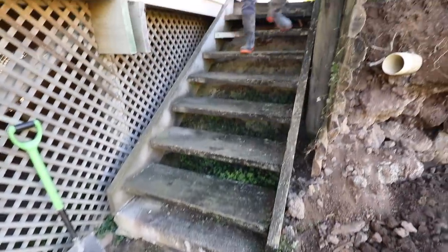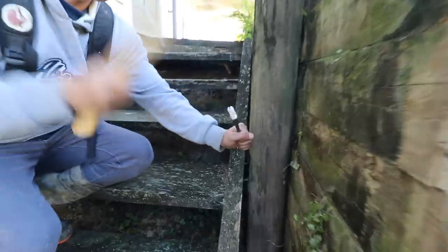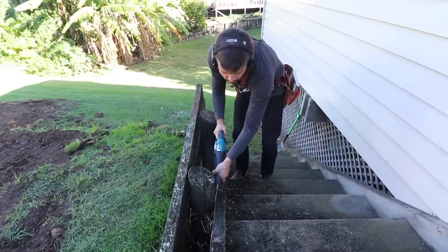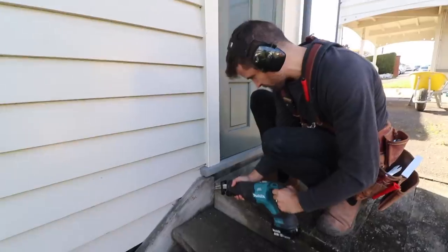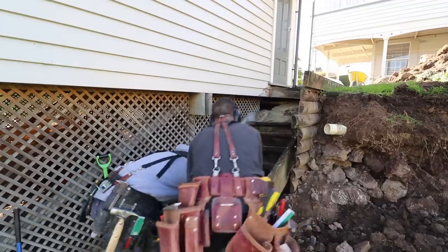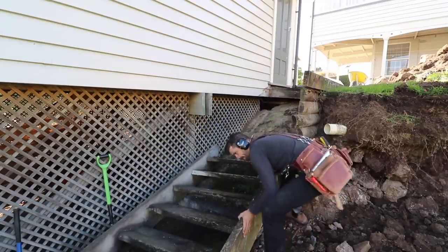You get a crooked retaining wall — see if this works. Yeah, that works. Boom. It's just all about letting gravity do the work.